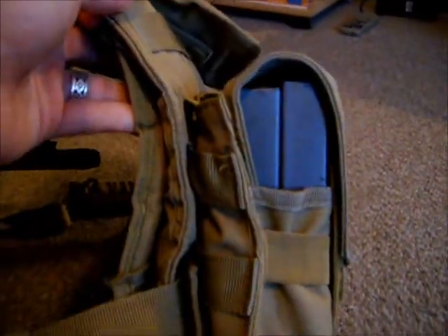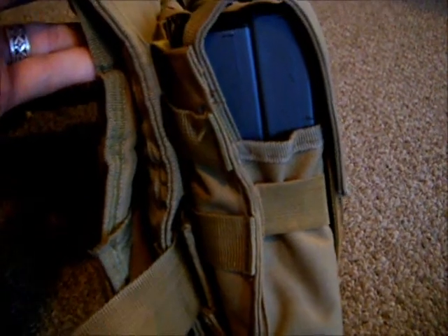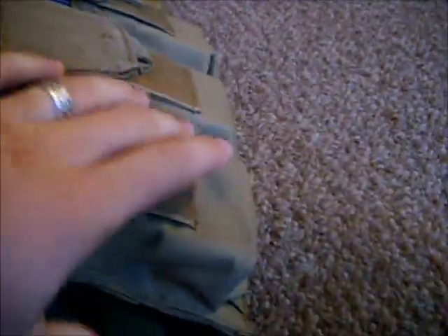Once this gets done, it's going to basically look like this. And you can see that when I pick it up — even just with that one strap woven through the webbing, and I haven't even buckled it yet — you can see just how much more secure the connection is, how much less the mags hang forward on the vest, how much more securely it's passing.